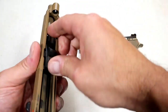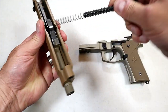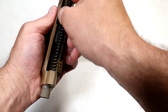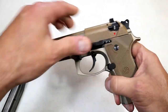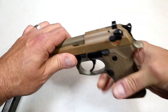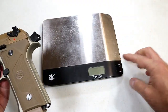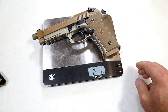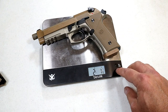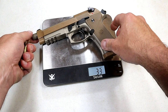Now we're going to get it on the scale. I've been wanting to check this out for a while and I'll be taking it to the range very shortly. I have always thought the M9 was a fine handgun. The unloaded weight — we're looking at 2 pounds 1 and an 8th ounce, or 33 and an 8th ounces. That's similar to what the website says — they listed 33 ounces.